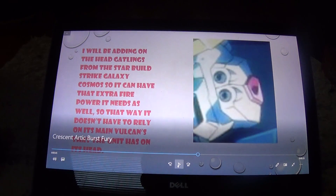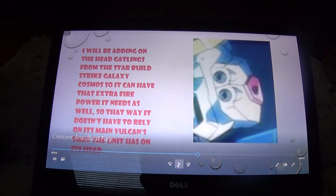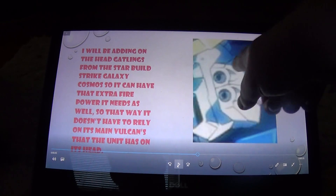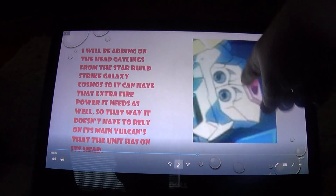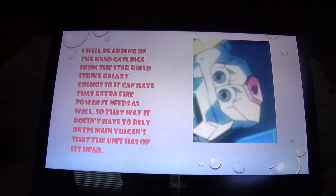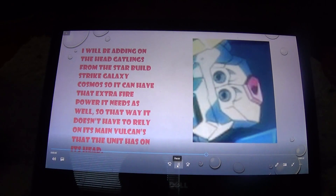Next are the head Vulcans. The Unicorn and the Banshee have the same Vulcans, but since it doesn't have enough, I'd be adding in the Vulcans from the Star Build Strike Galaxy Cosmos, so it wouldn't always have to rely on its main Vulcans — it would have extra Vulcans.